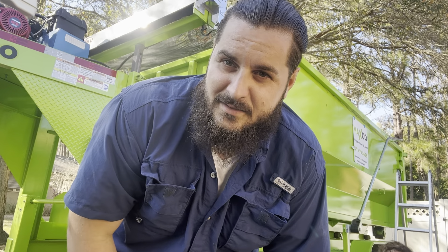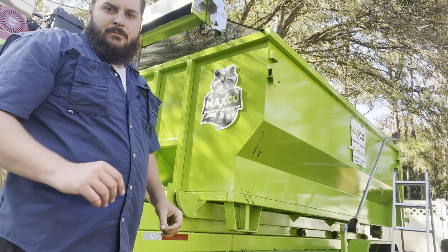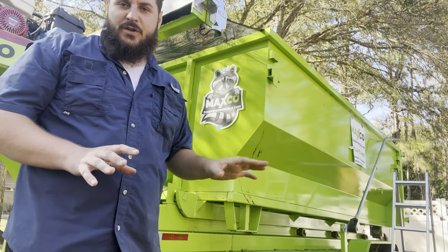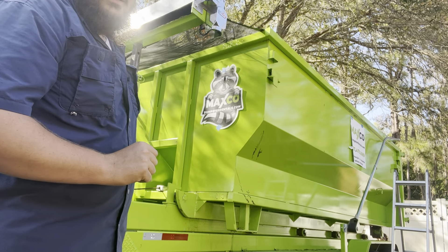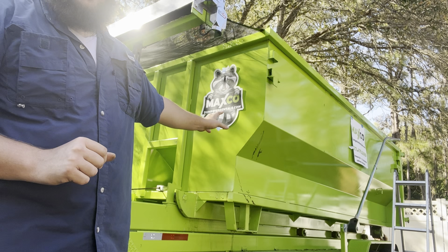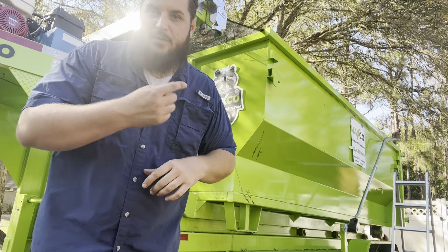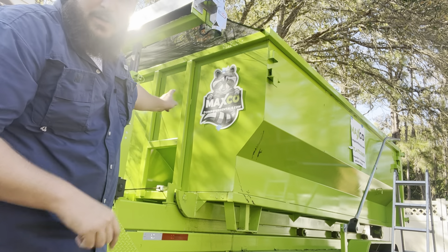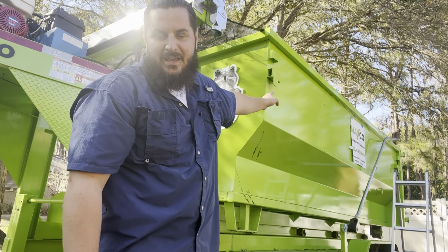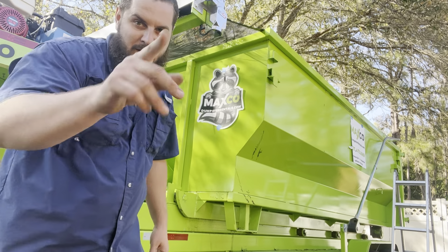I'll clean everything off and get it set in place. I'm not a hundred percent, but I'm pretty sure this is how I'm going to do it. On the left side of the cans I'm going to do the raccoon, and on the right side I'm going to do the warning labels, because also on the right side is going to be the unit size and number so I can see it from my driver mirror and know which can I have on the back. That's what we're going to do.